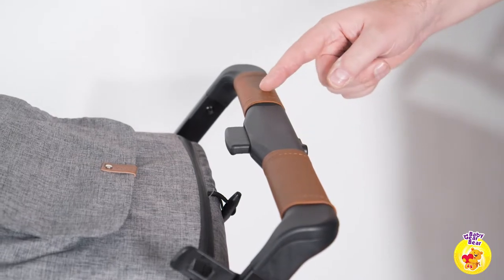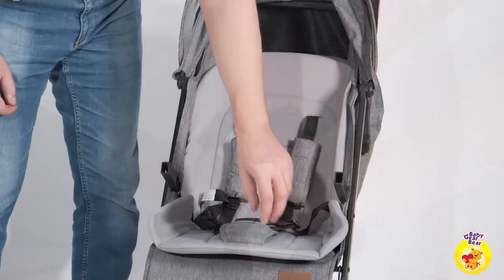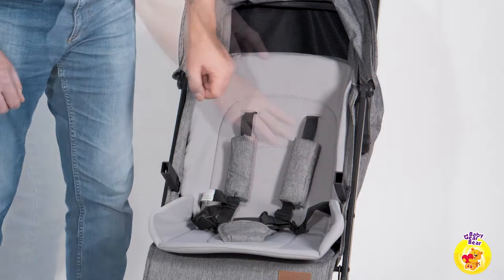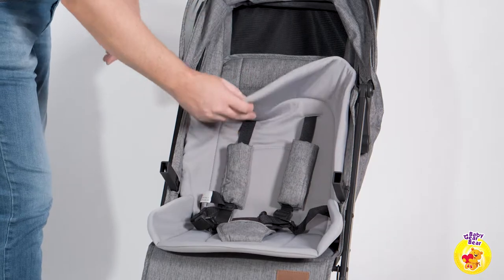The handle is not extendable but it's comfy and has a nice PU leather touch. The seat is 12 inches wide and 28 inches long. It has an extra padded mat that ensures the comfort and correct position of the spine of the sleepy young passenger.